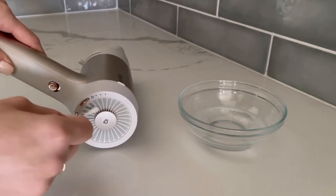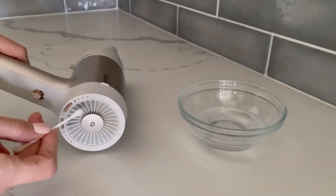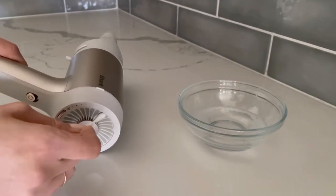Dip the cotton swab in the soapy water solution as needed. Replace the cotton swab if it begins to break apart or deteriorate so you don't leave behind any additional debris.